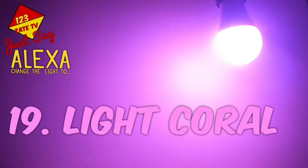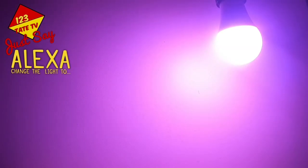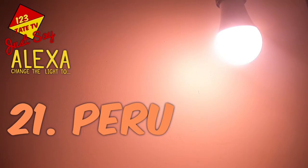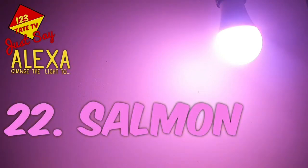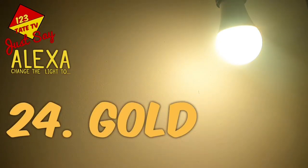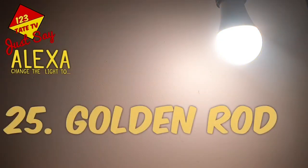17. Orange Web. 18. Coral. 19. Light Coral. 20. Light Salmon. 21. Peru. 22. Salmon. 23. Sienna. 24. Gold.